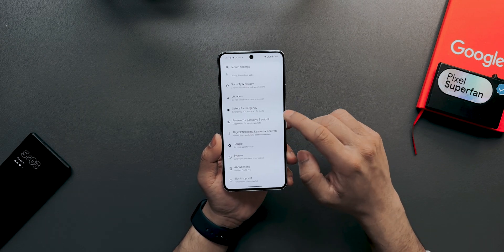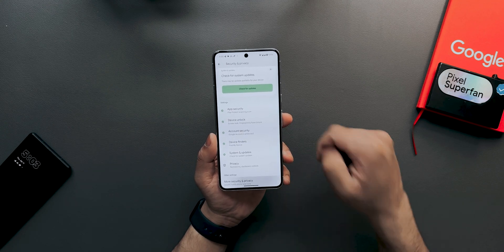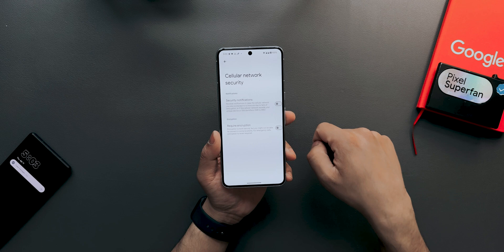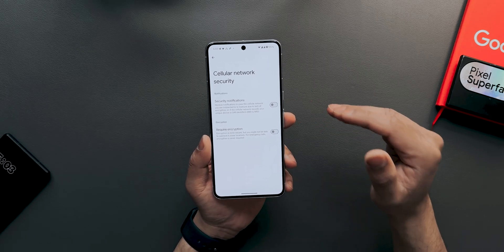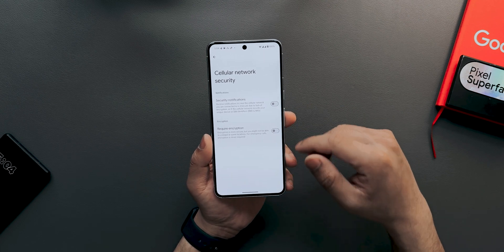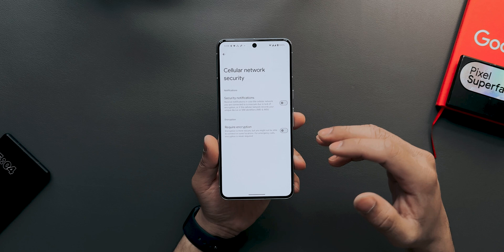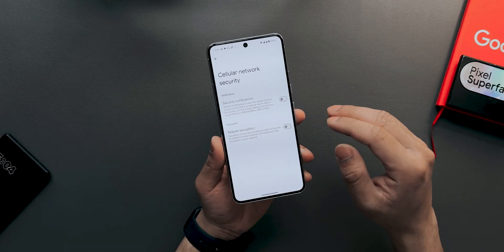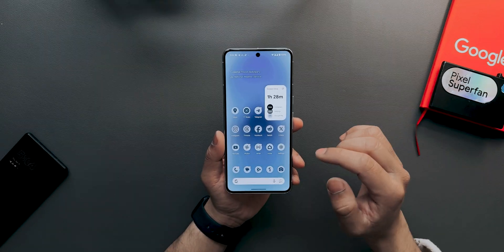Another new feature is enhanced cellular network security. Go to Settings > Security > More Security & Privacy, then scroll down to 'Cellular Network Security.' There are two new options there related to encryption, making your cellular network more secure. This is something new Google has added in this beta.